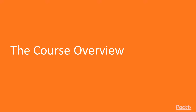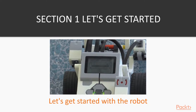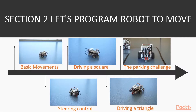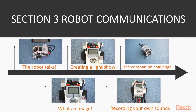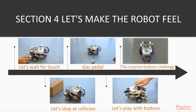The course is divided into multiple sections. Section 1: Let's get started — we'll familiarize ourselves with the robot and the programming app. Section 2: Let's program the robot to move — we will program the robot to move and turn. Section 3: Robot Communications — we will make the robot communicate with us. Section 4: Let's make the robot feel — we will take a look at the robot's buttons and its touch sensor.